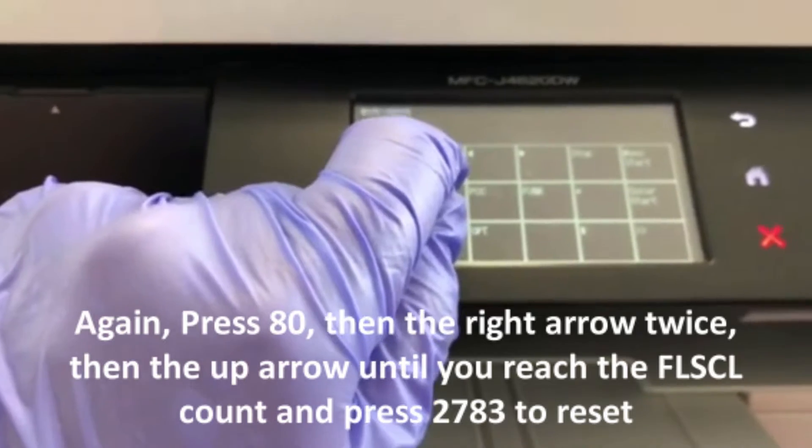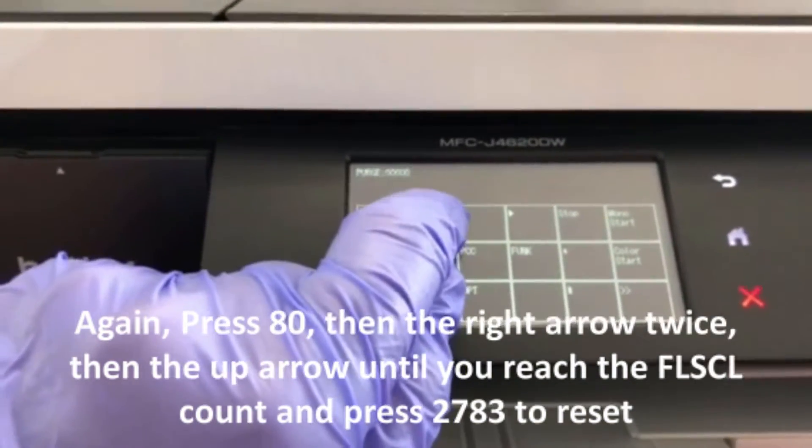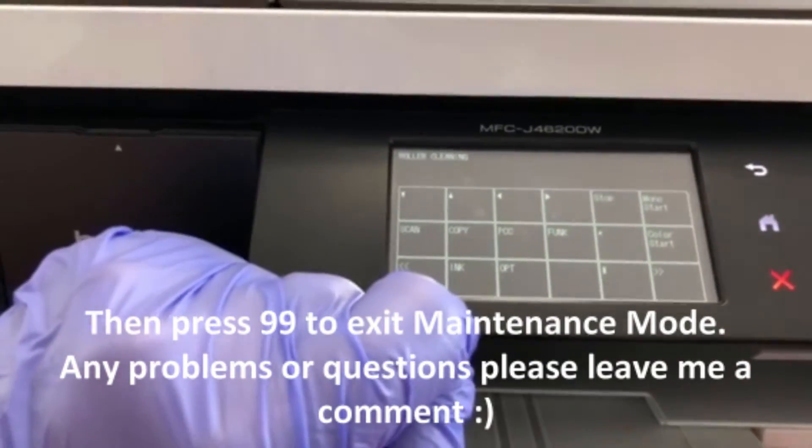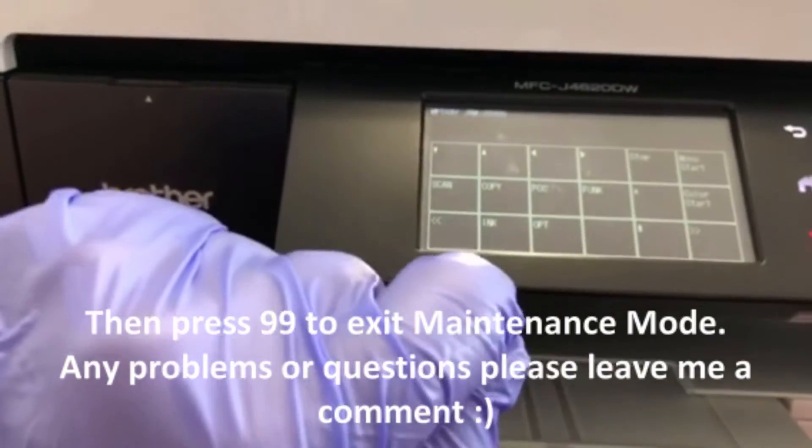Then again press 80, then the right arrow twice, and then the up arrow a bunch of times and you'll reach 'FLS CL' — that's your color. Press 2783 to reset that again and it'll take you back to the main menu.